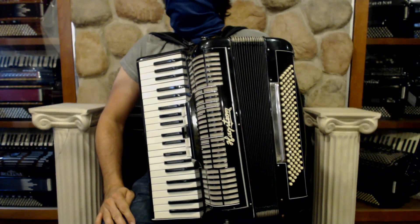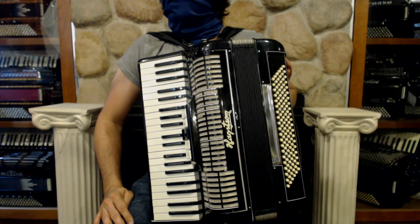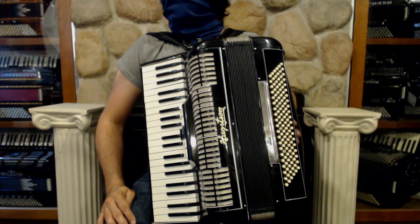Here we have a Hagstrom piano accordion. It has a low, middle, middle, high reed configuration on the right hand with a full forty-one keys.